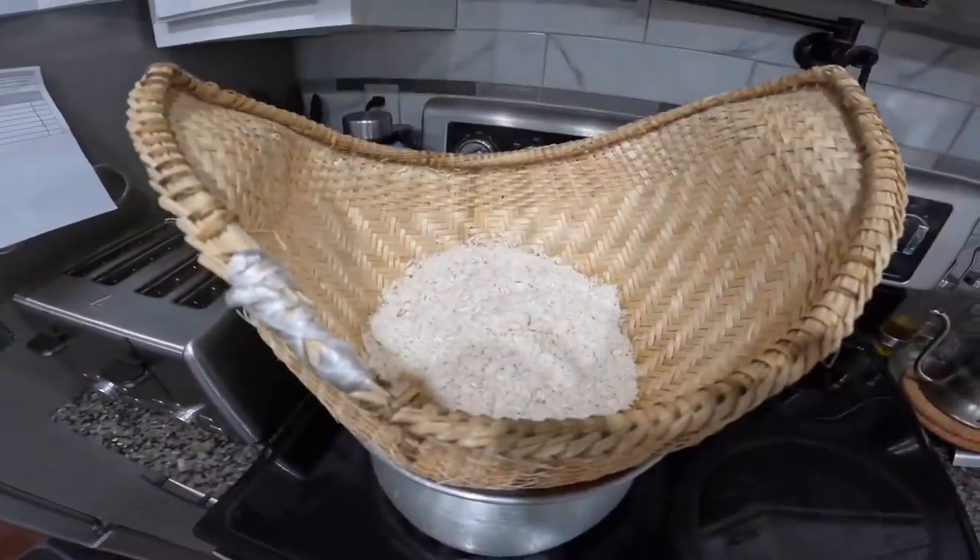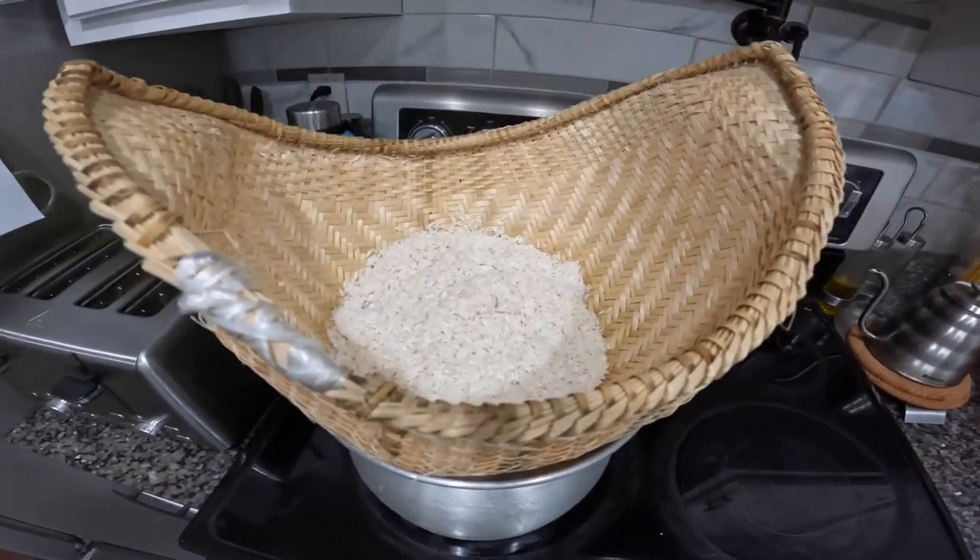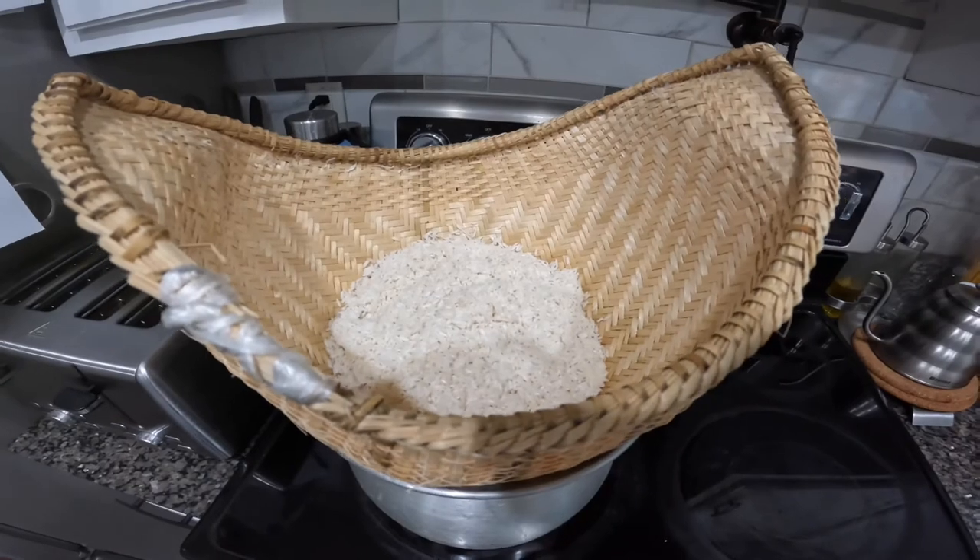We've got the sticky rice in the steaming pot and we're going to cook it for about 15 to 20 minutes. Check this out.